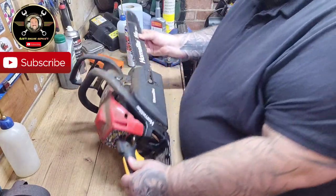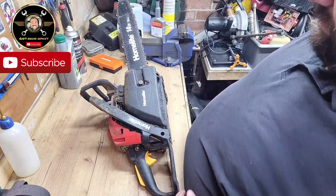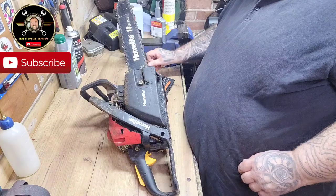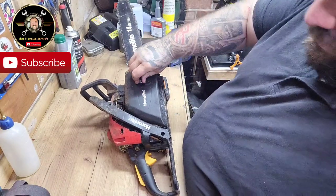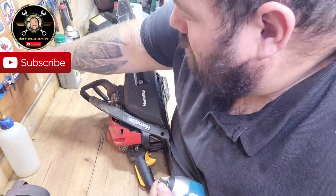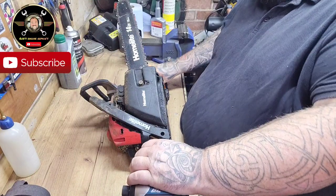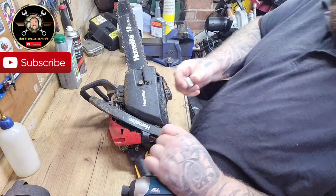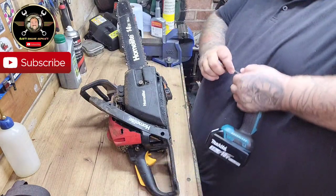What I'm going to do to make this process a bit easier is take this chain and bar off, because it's going to be all over the place when we're hitting and bitting it — basically we don't want it on there.